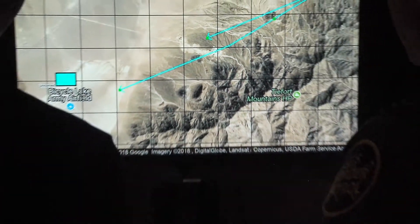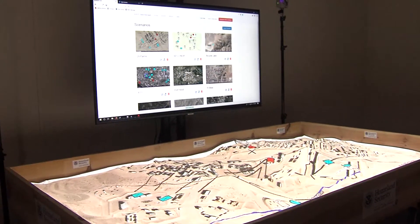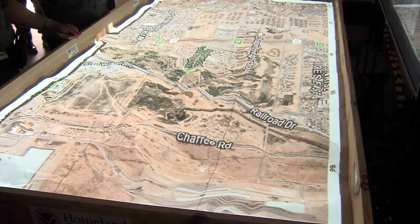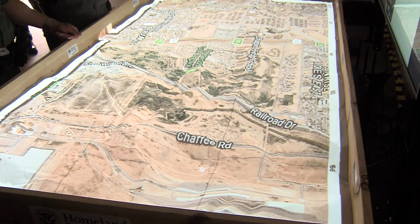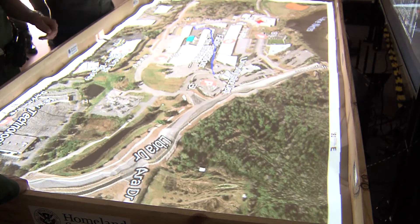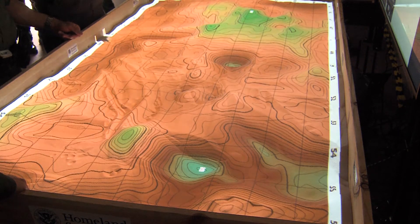The U.S. Border Patrol Training Academy approached us with a need to improve their sign-cutting and tracking training capabilities, specifically with respect to their ability to do mission pre-brief, mission planning, and after-action review. You're able to upload maps and various areas of operation, whether it be on the border in a sector area or station responsibility, or a training area such as our academy. You can overlay that picture onto the sand and mold and move based on the topography lines overlaid on the sand.